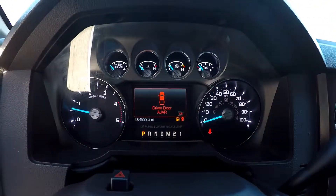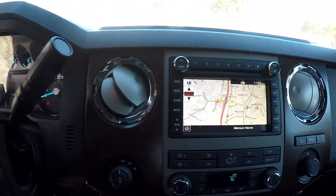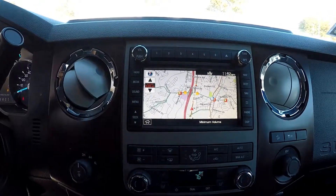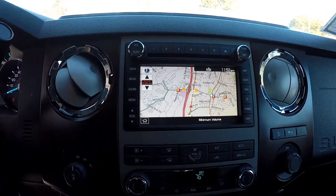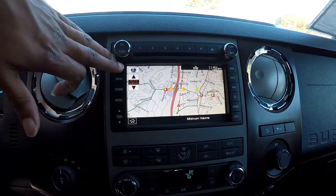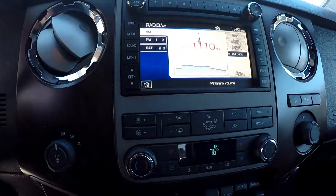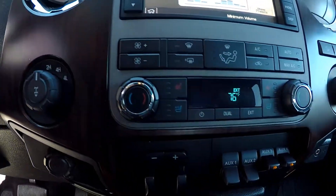Coming up looking at your mileage you're gonna have 64,833 on the dash. For your display area this is gonna be where your backup camera is displayed. As you can see you're also gonna have a mini map here, a nice navigational system. For your radio options you're gonna have AM, FM and satellite radio.